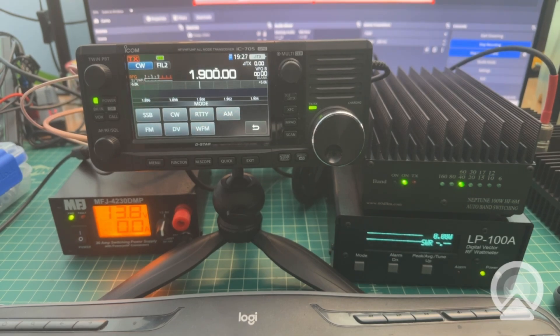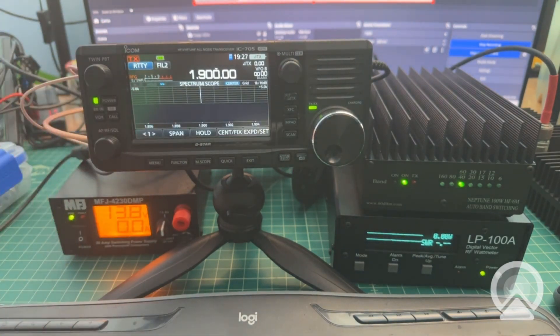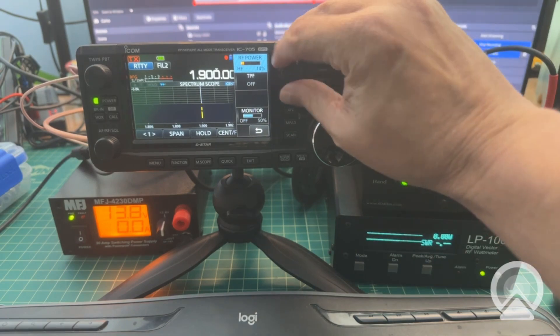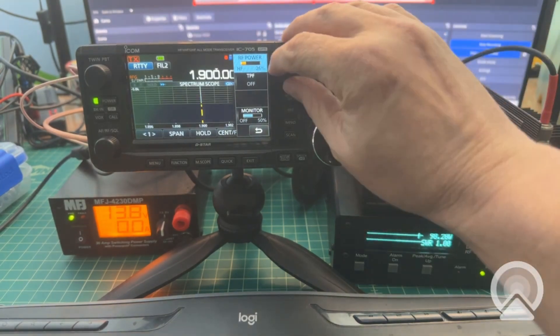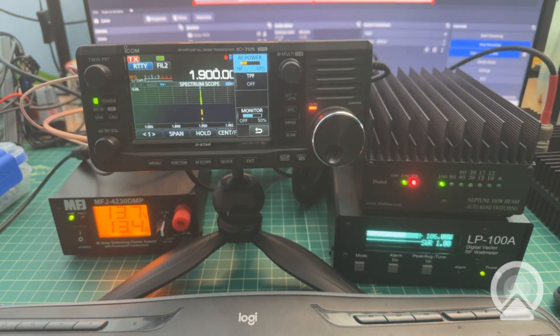Okay, here we go — we are going to start testing. Getting all this stuff set up was a colossal pain, but we're set up at 1.9 MHz, starting on the 160 meter band, with the radio set to RTTY at 10% power which is around 1 watt. Let's fire it up. You can see on the amp we're at around 36.5 watts, drawing around 7.9 amps. Turning up to 2 watts gives us 67 watts output. At 2.5 watts we're at 94.6. At 2.6 watts, 98.2. At 2.8 watts, 96.3. At 3 watts, it's reading 106 watts out.